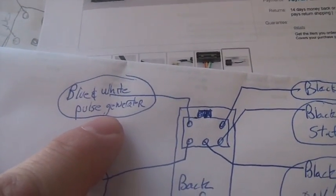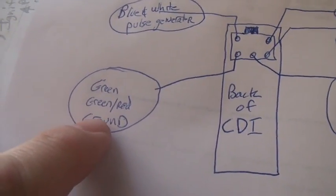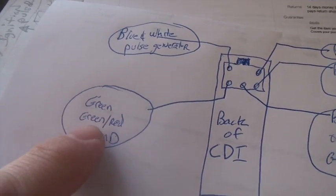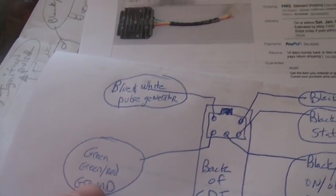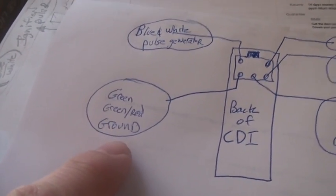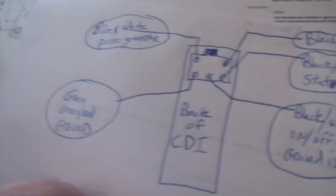Blue-white will always be the pulse generator. Ground will always be ground. Remember, you might have multiple things hooked to ground — you need the frame hooked to ground, the negative side of the battery hooked to ground, the voltage regulator hooked to ground. One side of the pulser is hooked to ground, one side of the ignition coil is hooked to ground. Ground is like multi-faceted — it's the body of the machine, the body of the motor. All these things have to be hooked together.